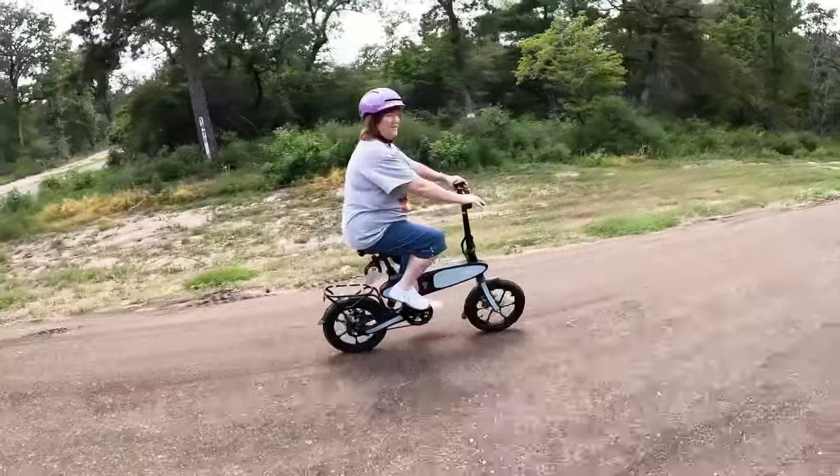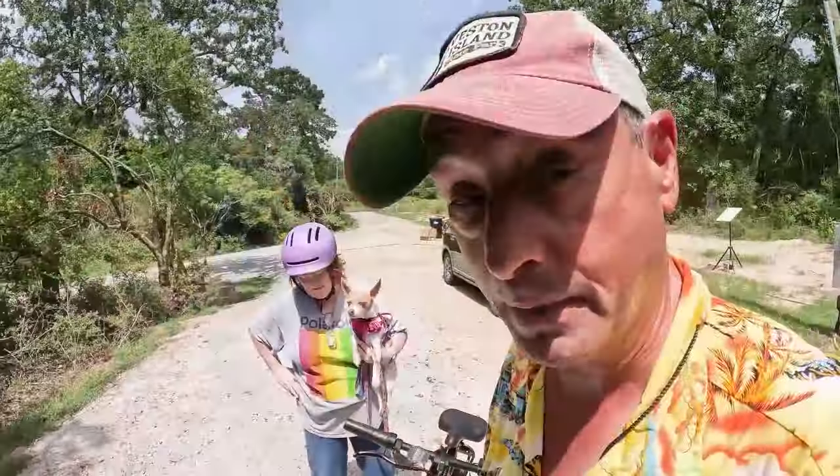That rock is a little dangerous. It is very dangerous — but she made it back safe.